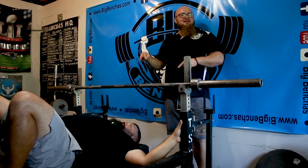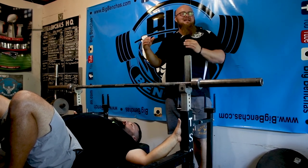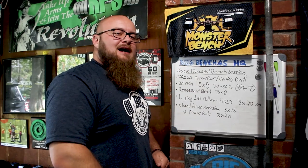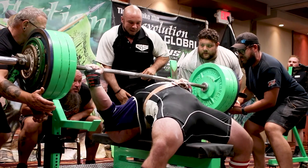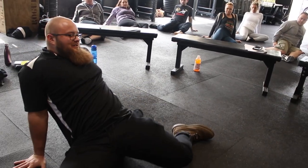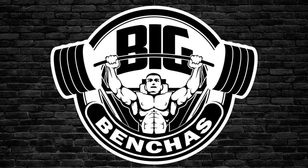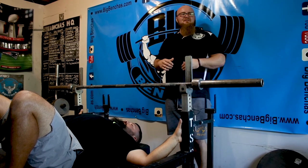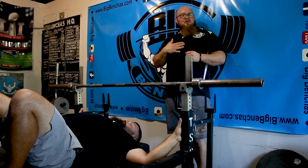So that is capturing positioning. Now everything we do is maintaining positioning. So how we put our feet down, how we get set the rest of the way, we're just trying not to drop more.